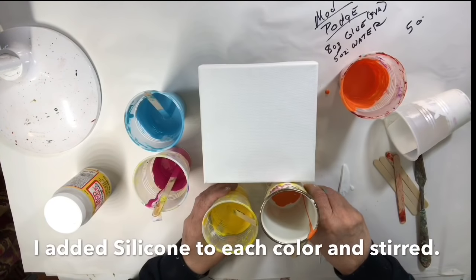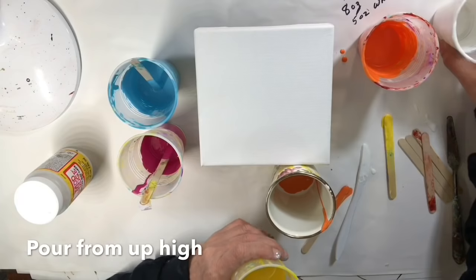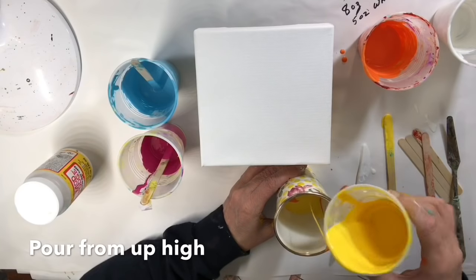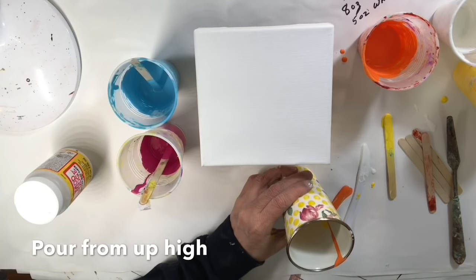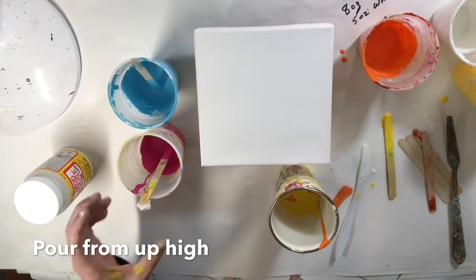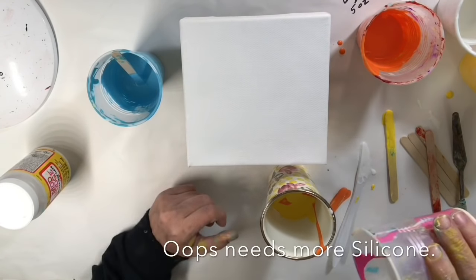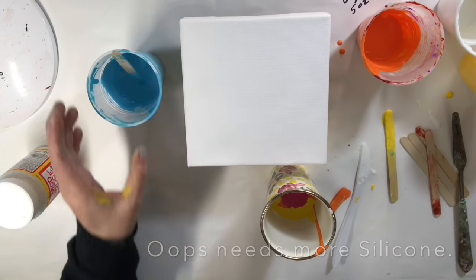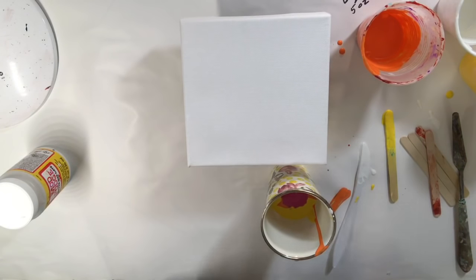I'm pouring from a distance — taking it up about 10 inches. It doesn't look like it's reacting in the cup at all, so I'll add a little more.